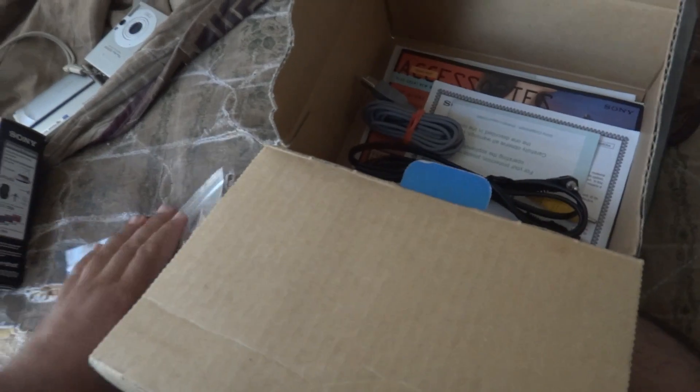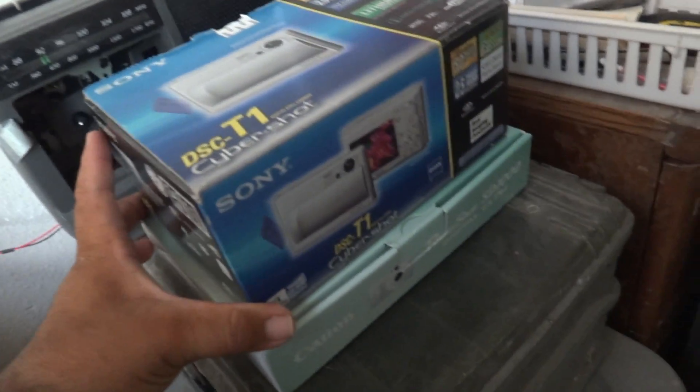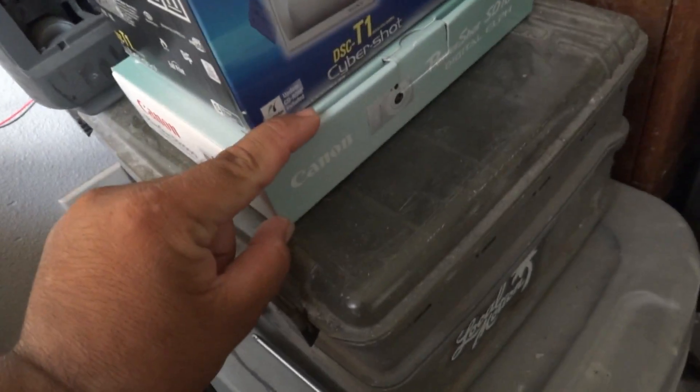Okay, so let's put this stuff away and put everything back in the box. Let's put the camera back in there and close it up.